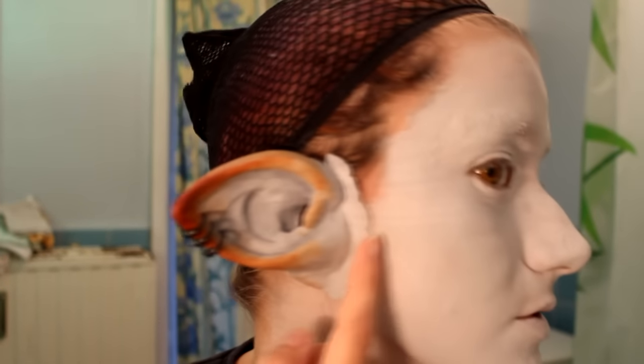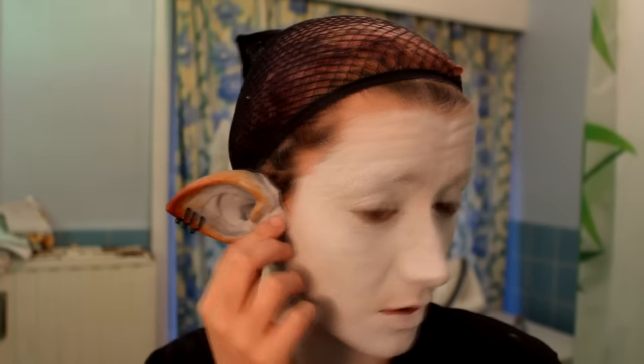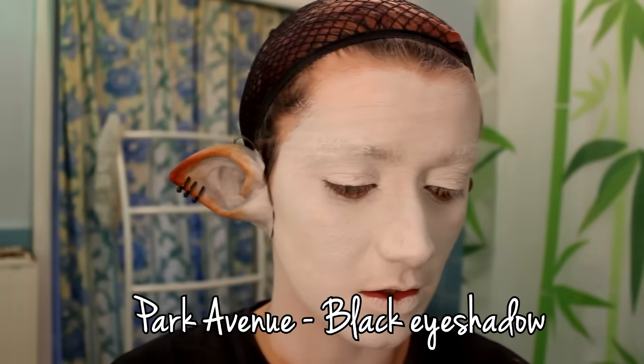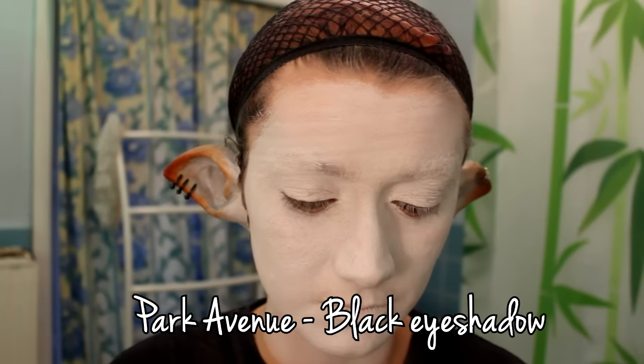If you don't like to see the seam where the ear meets your face, I recommend using either wax for face — makeup wax. I'm not going to use it right now because it's really sticky. Now I'm doing the shading. Shading is really important, so I'm using black eyeshadow for this, which comes from Park Avenue.